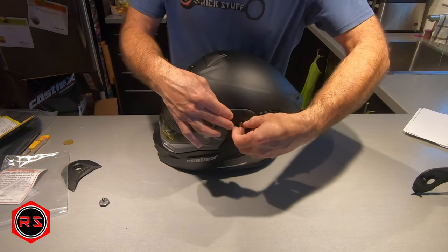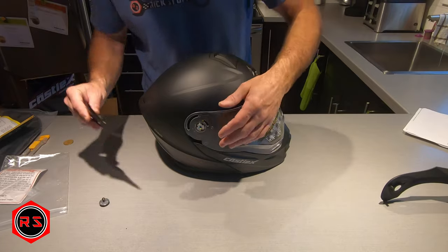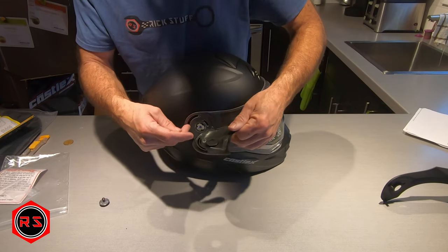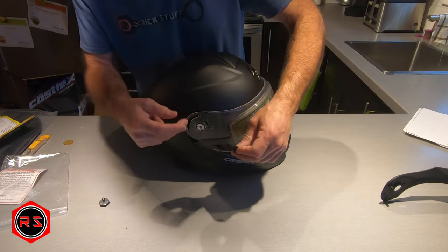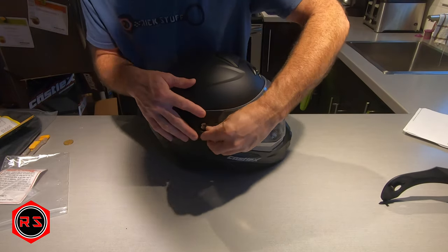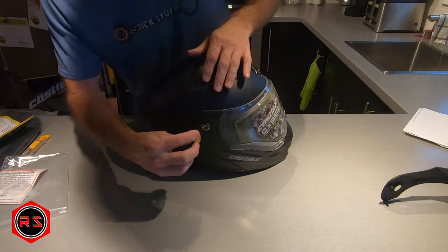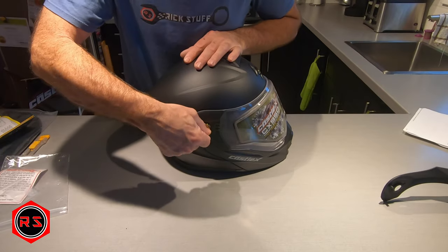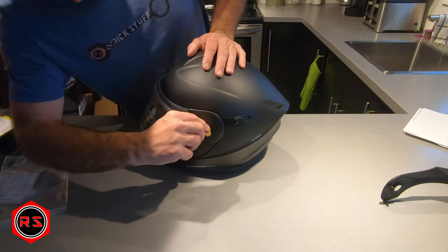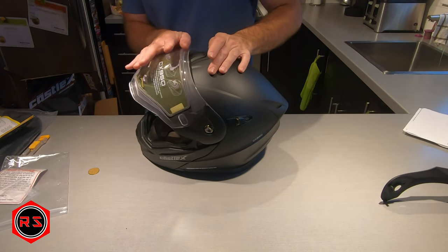Put the side plate back and replace the screw. It will also be easier to access the vent without that peak in the way. To reinstall it, make sure the gap here matches the gap in the side of the visor. It's pretty easy - just a matter of putting it at the right place and replacing the screw. Not too tight, but tight enough so it doesn't unscrew by itself.